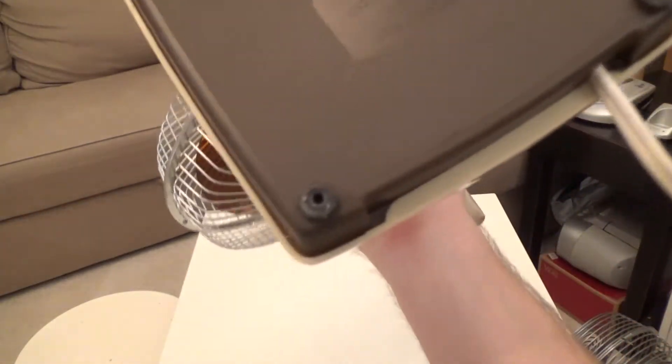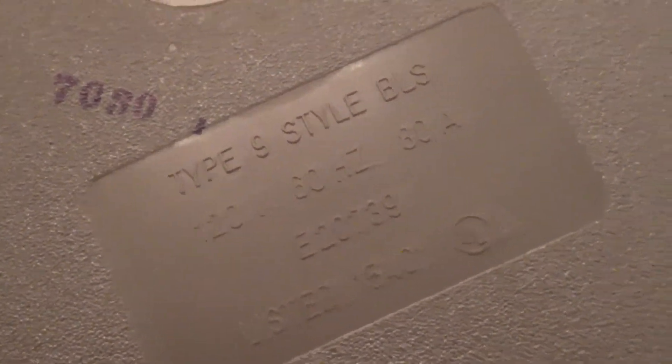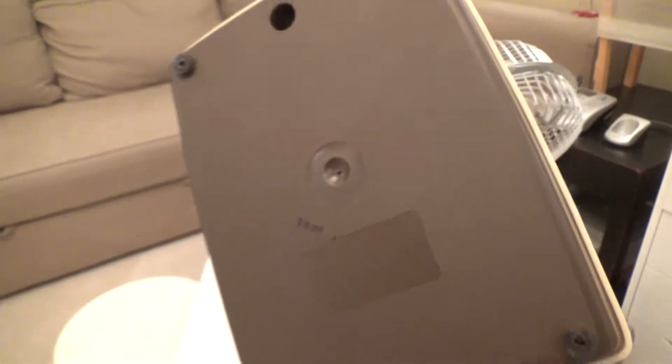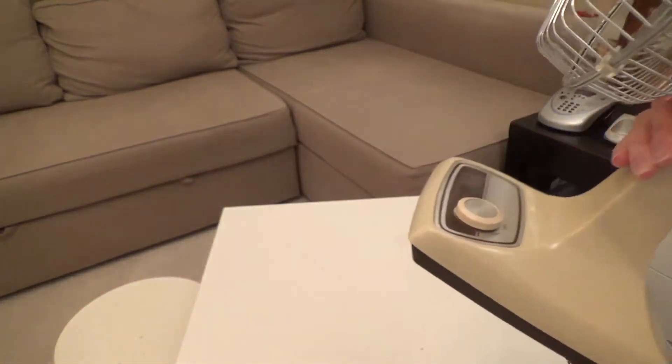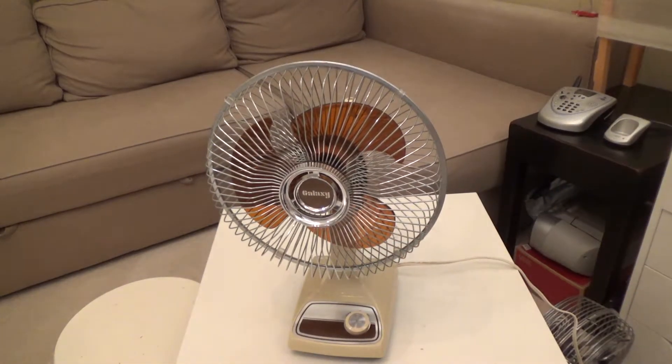Let's take a look at the information tag. This will be a Type 9, Style B LS, 0.8 amps. If anybody could tell me what year this would have been made, I would certainly be interested to know. The person that sold this fan quote restored it before they sold it. I did look inside the motor housing — they did a fairly good job cleaning it, but my only comment is it seems like it could benefit from some more lubrication. So before I start using this, I will open it up and lubricate it correctly.